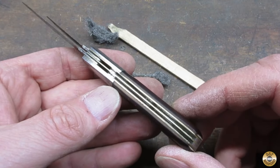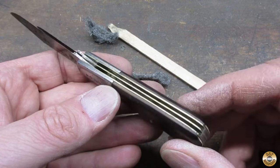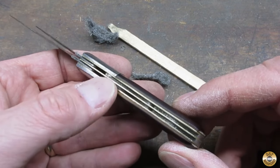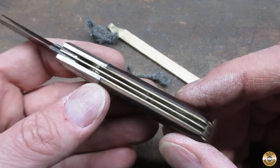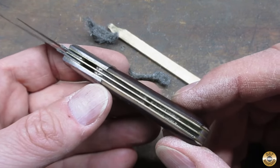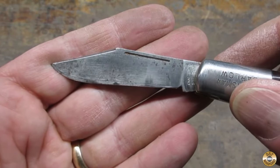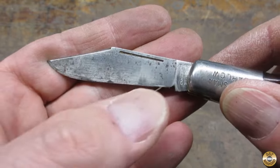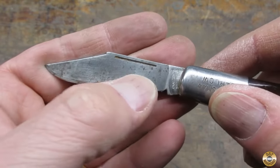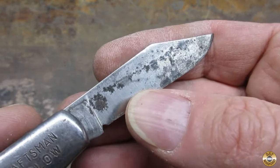The blade grooves really cleaned up nice. There was hardly any corrosion in there — that's one of the benefits of the brass liners. I think those springs at the bottom might have been plated. The main blade is actually in really good shape. It's just got some minor rust pitting here, there's more on this side.